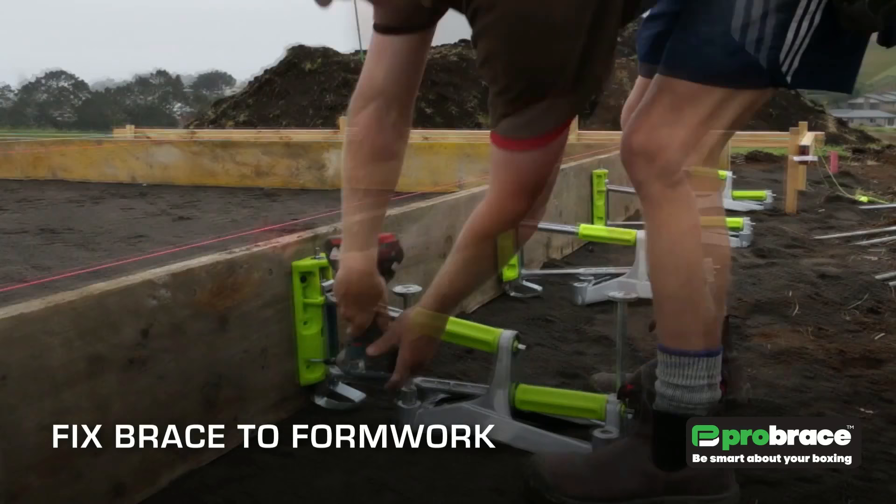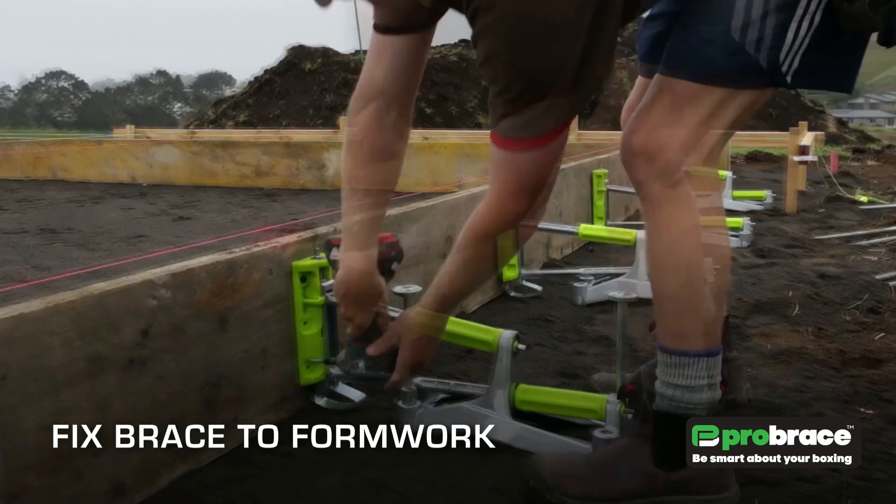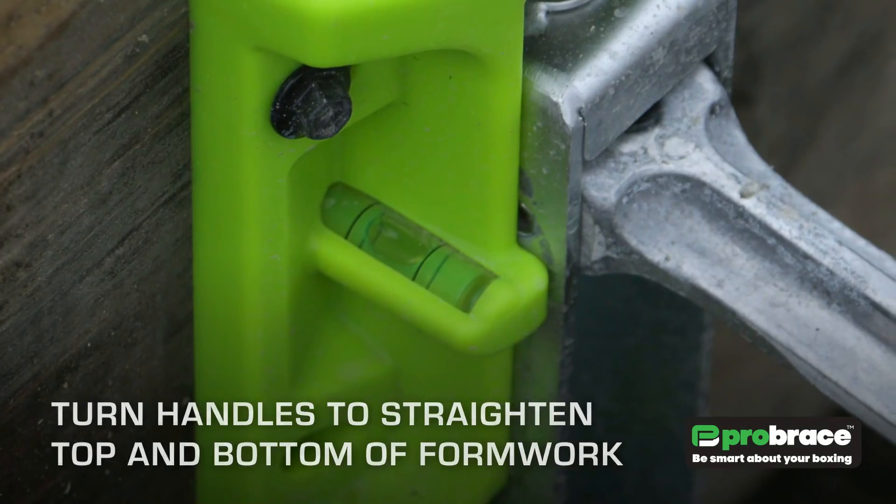Pro Brace is a sustainable foundation boxing tool system that provides a better alternative to the traditional timber and peg bracing systems, which are commonly used on building and construction sites in New Zealand and around the world.